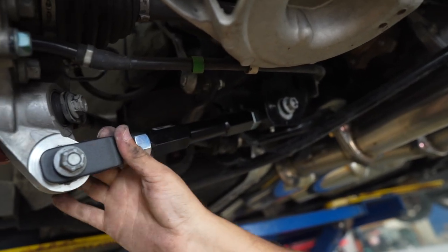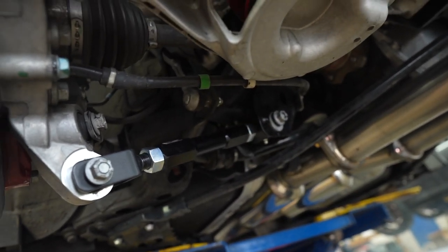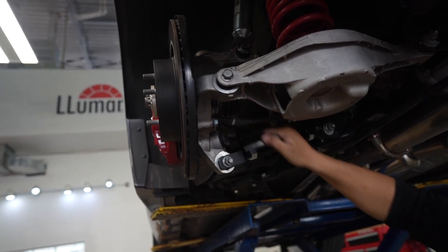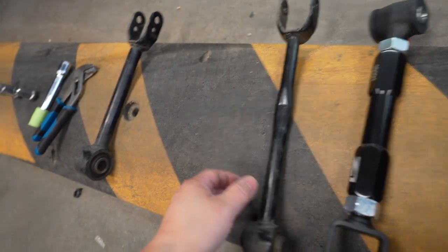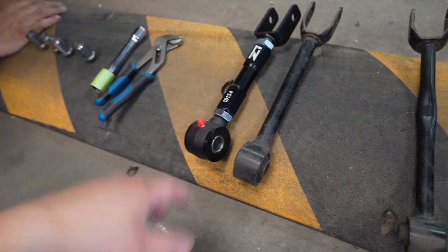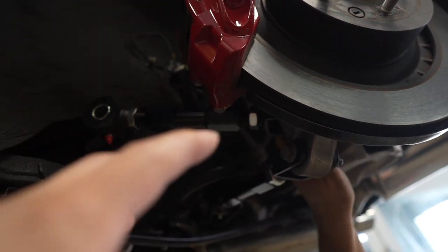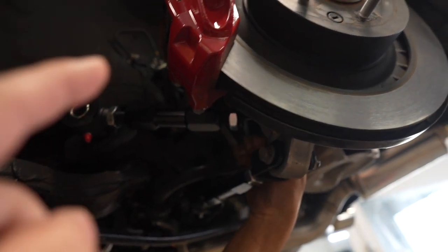The camber adjustment is right there — you can lock it out now. Tighten it to its final position. We're done with the camber arm for one side and now we're going to do the toe arm. The toe arm is actually the smaller one and this controls your toe. When doing these, I recommend doing one arm at a time — don't take it all apart, because you'll throw it out of alignment and it's going to be hard to put it back in. Just do one arm at a time.